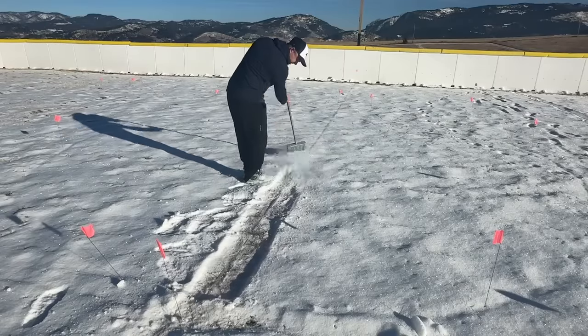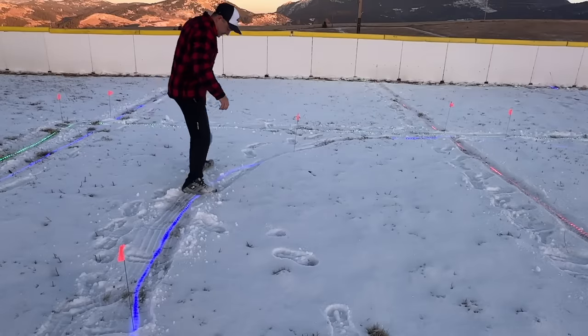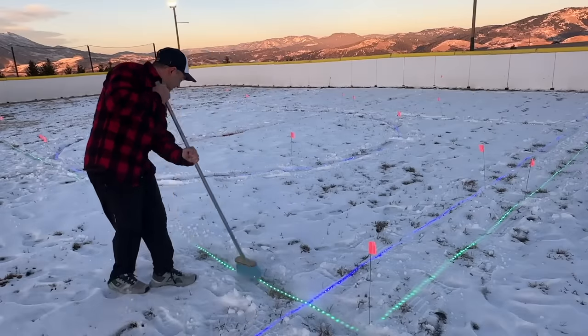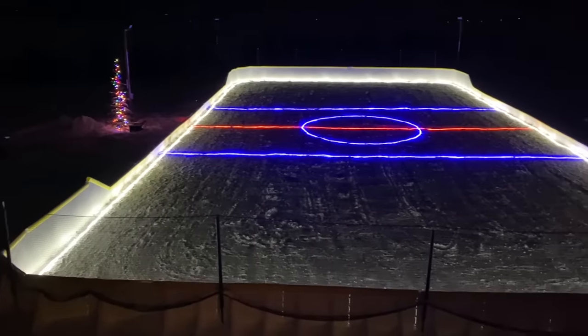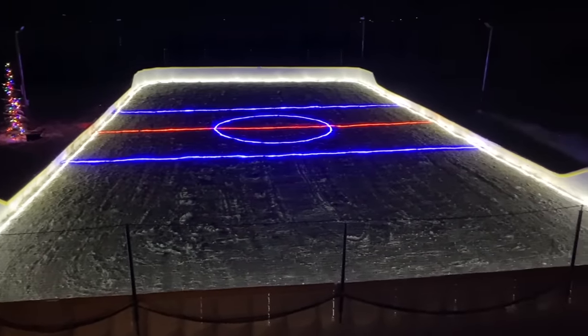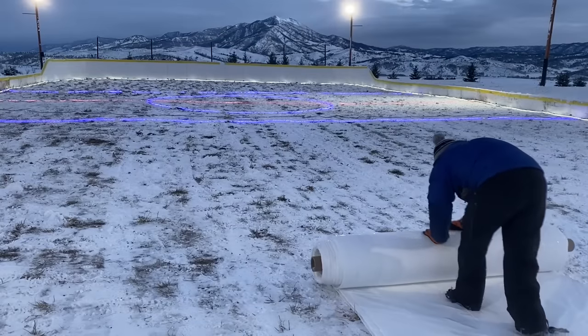Before doing the liner, if you have just a little snow it's not a big deal but you may want to clear off the lights so they shine at their brightest. Here's the lighting from the last time we did the rink, so I can show the final steps of the process since it's still too warm to fill our rink this season.